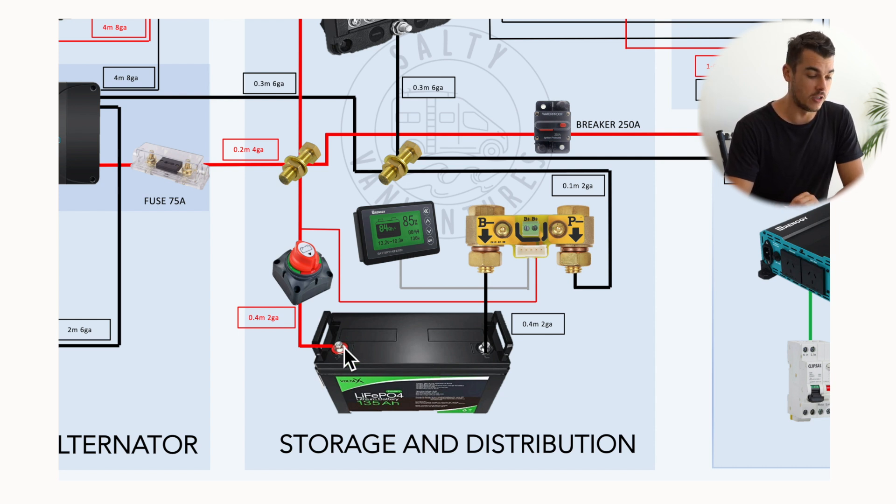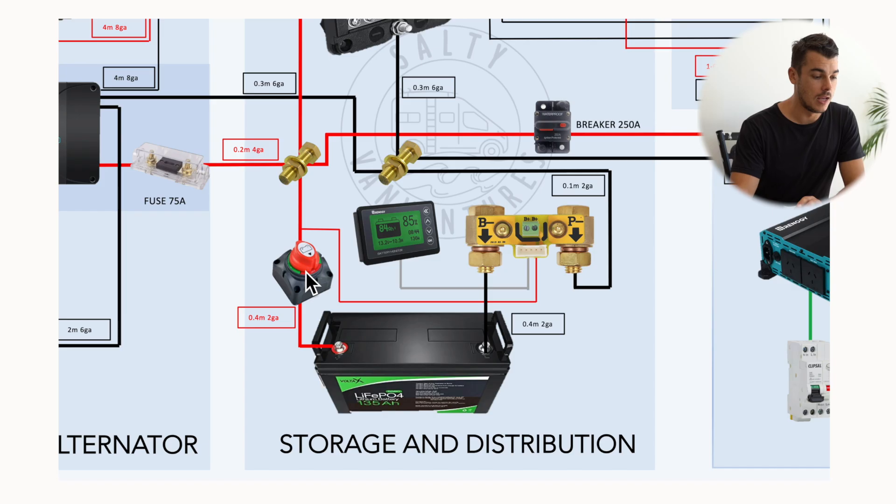Starting on the positive terminal, we've got a direct cutoff switch — a heavy duty 12 volt cutoff switch. That'll cut all the power to our system if needed, in case there is some electrical fault not being caught by fuses, or there is something I need to work on. I can cut the whole power to the system easily. It also means if we wanted to store the van for a long time, we can just cut the power completely off.